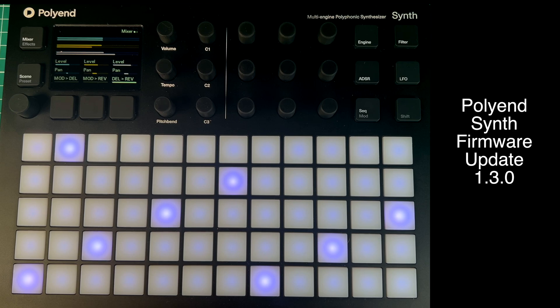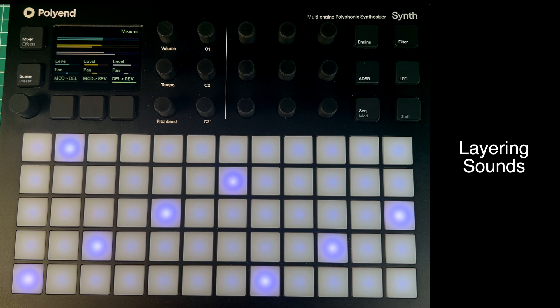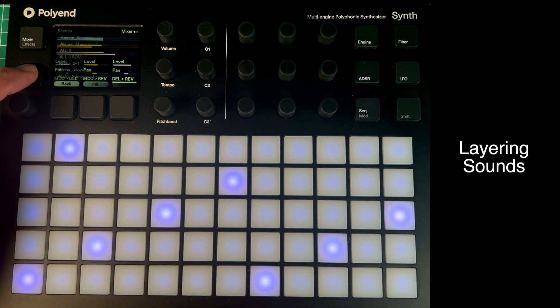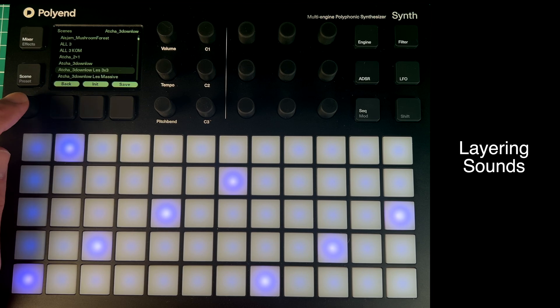We're talking about version 1.3.0 of the Polyend Synth firmware, which came out a couple of weeks ago. There are a few things of lesser interest to me in this firmware update, but they will interest other people. The first big thing for me is this layering, and that's what I've used on this patch. I separated it out into those separate sounds first so you can see how it actually works — I've got my own version, Asher 3 Down Low Les 3x3.